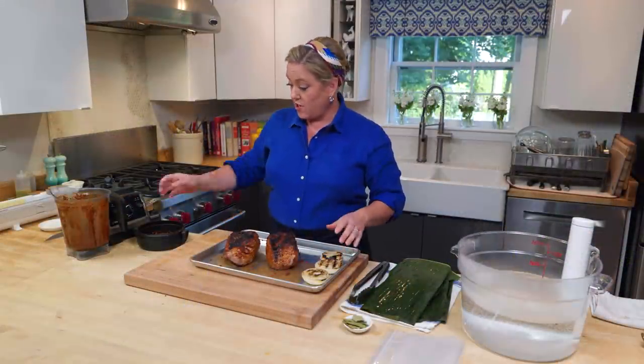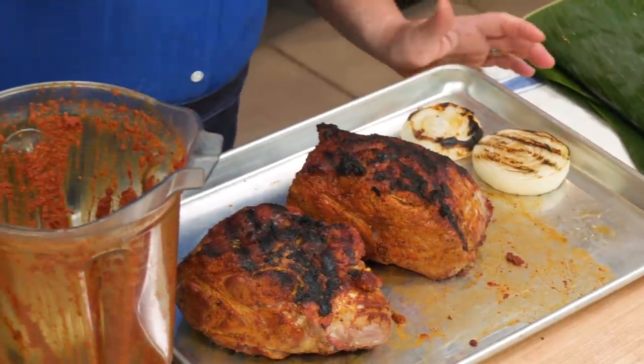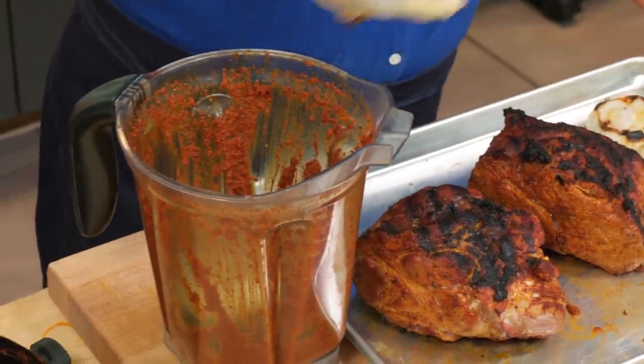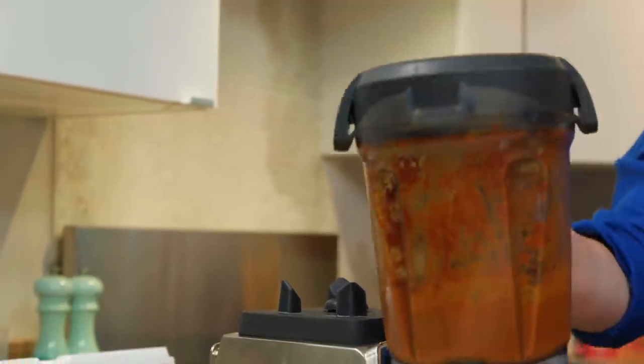We've got some great char on the pork and the onions. Now I'm gonna take the onion and put it right into the blender, blend that into the sauce — it adds a lovely flavor. So we've got the braising liquid ready.